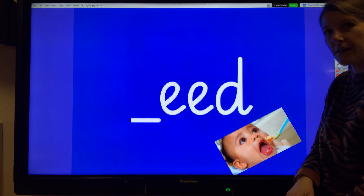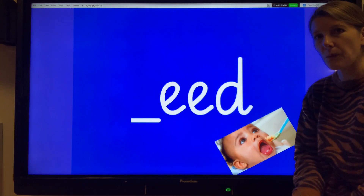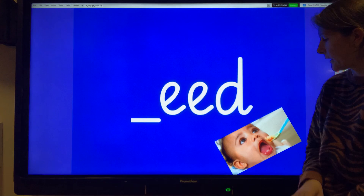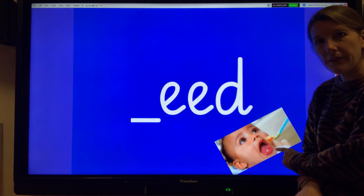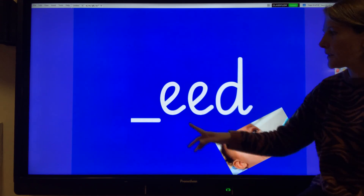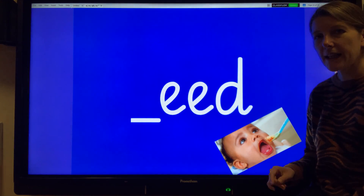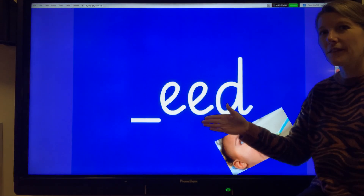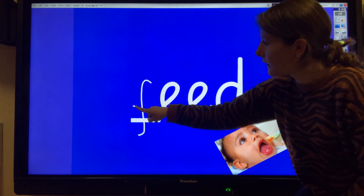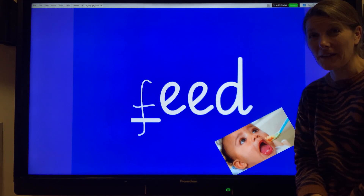Now you see this picture down here? We're going to rub out the W at the beginning of weed, so the sounds we've got are ee-d. This baby is having a feed. Feed. What do we need to put before ee-d to make the word feed? That's right. Feed. Have you got that one?